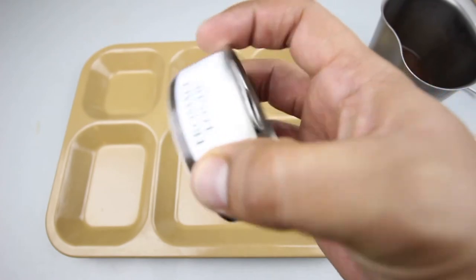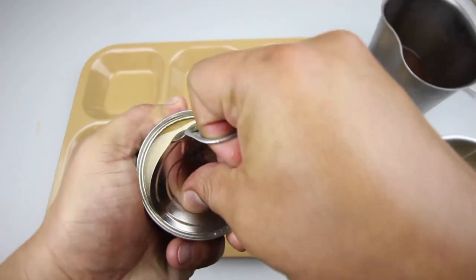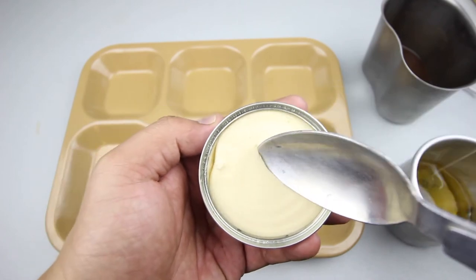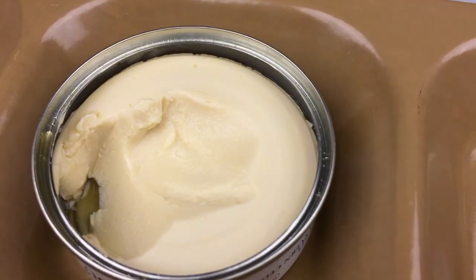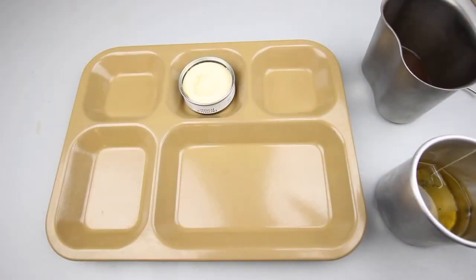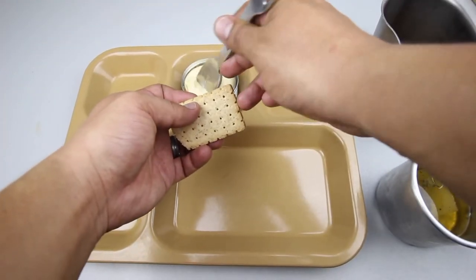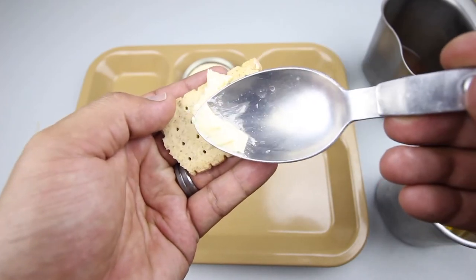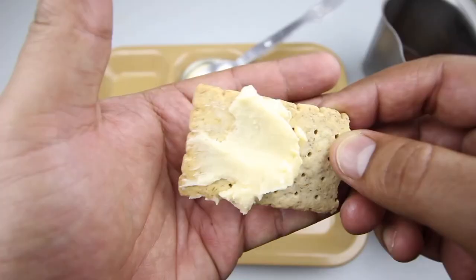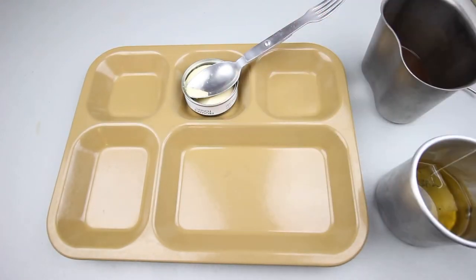Let's check out the cheese spread. It feels nice and smooth — very strong cheese flavor, very rich. Tried with the cereal biscuit — the sweetness and the cheesiness are just the perfect combination. A winner.